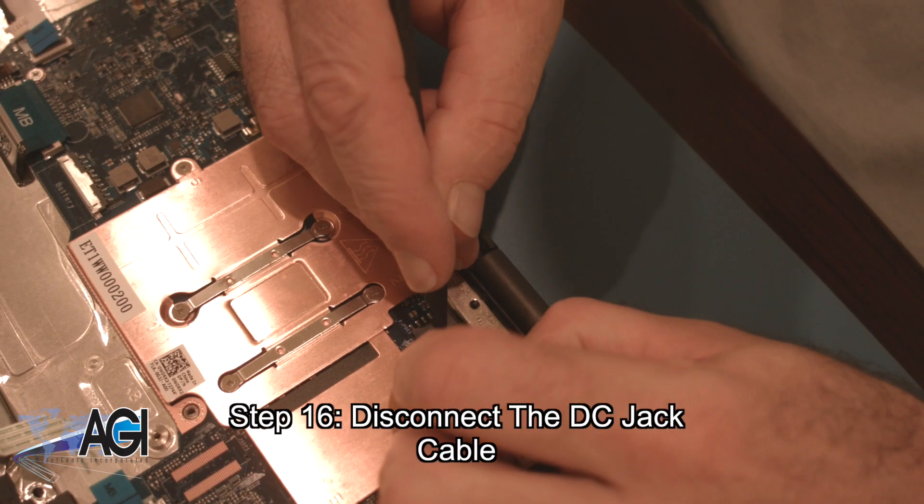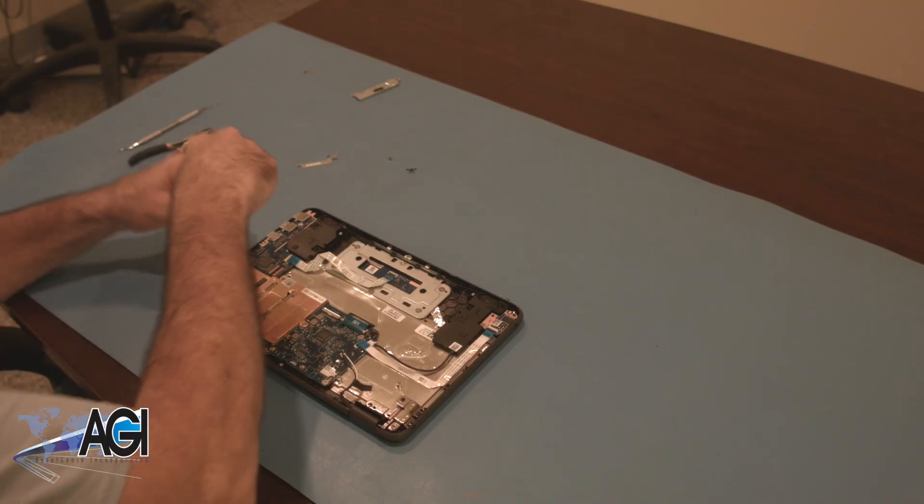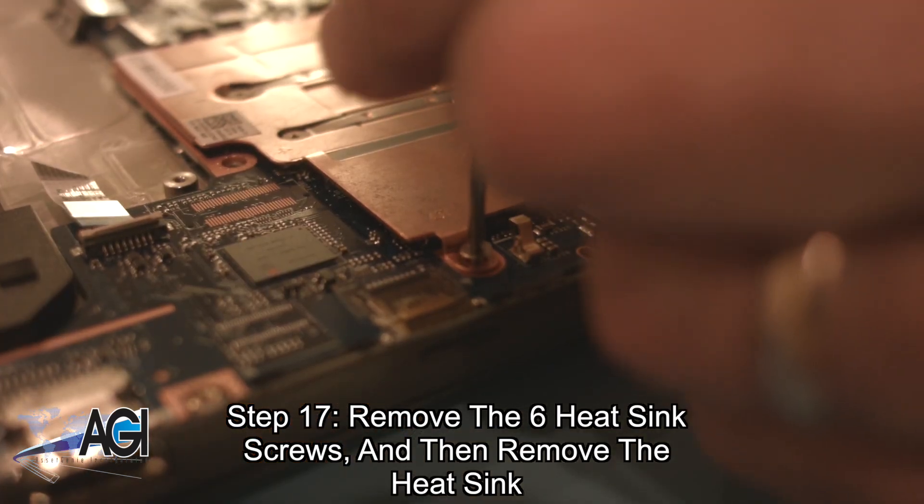You will disconnect the DC jack cable from the motherboard. Next, you will remove the six heat sink screws and then remove the heat sink.